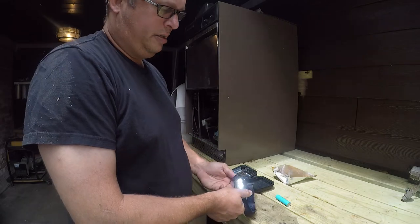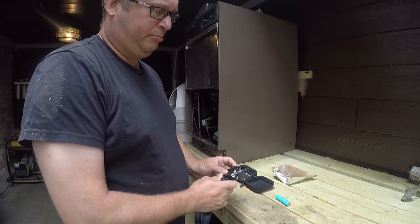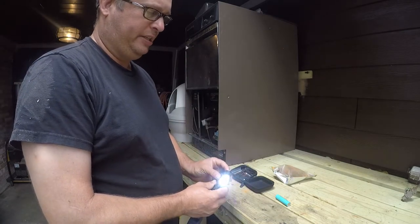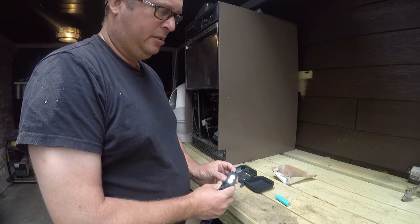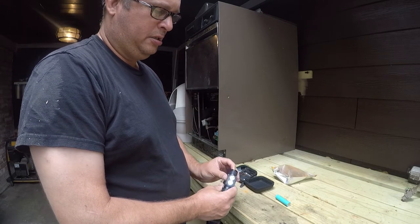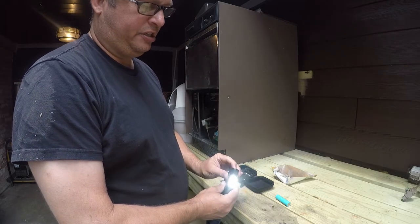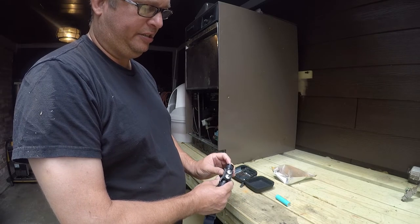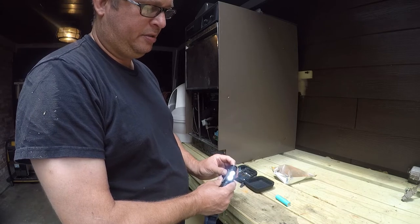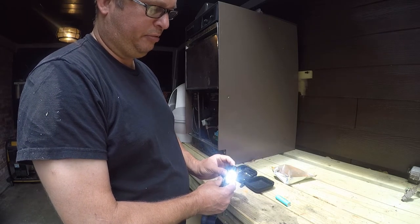It's a very bright light — dual LEDs. It does have adjustable brightness, but if you just hold the button down, it'll step through its brightness.